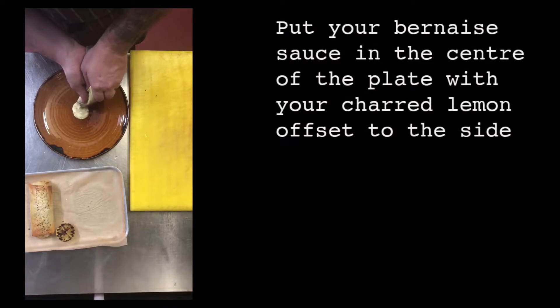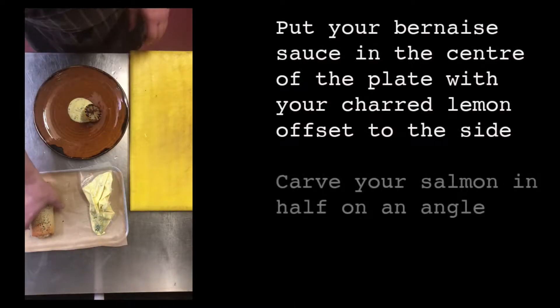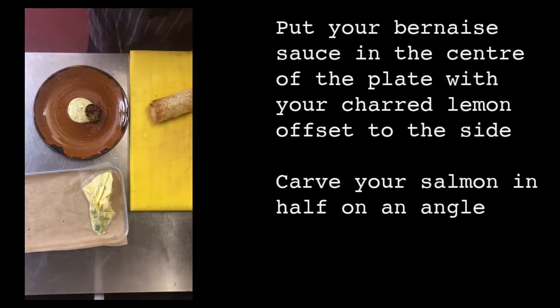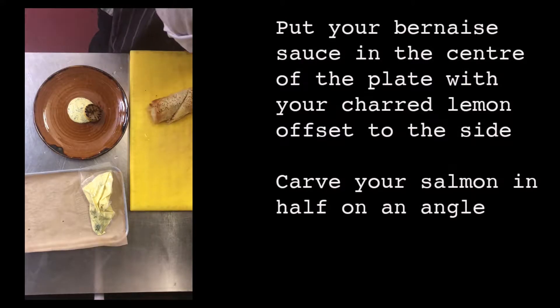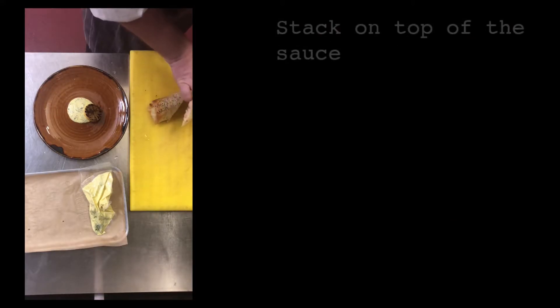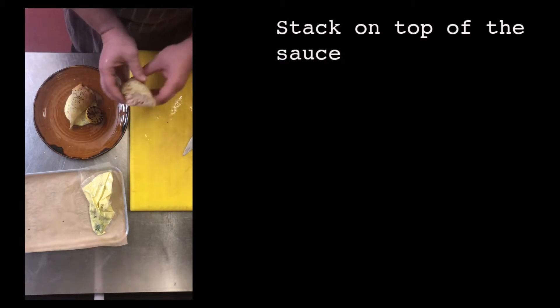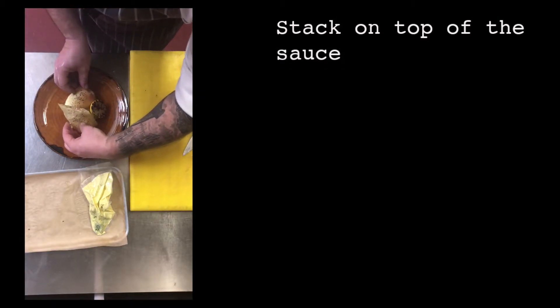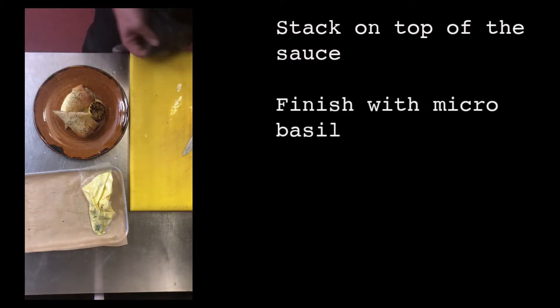Put your beurre blanc sauce in the center of the plate with your charred lemon offset to the side of it. Carve your salmon in half on an angle and stack on top of the sauce. Finish with micro basil.